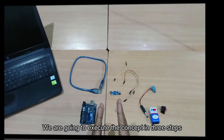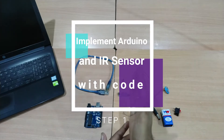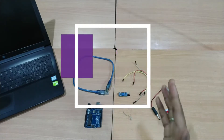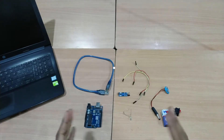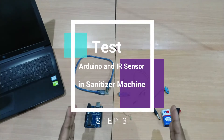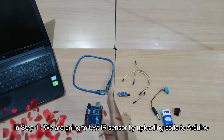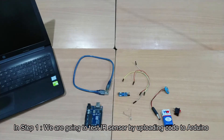In this concept, we carry three steps. The first step is to set up and check the IR sensor. The second step is to test our sanitizer machine.